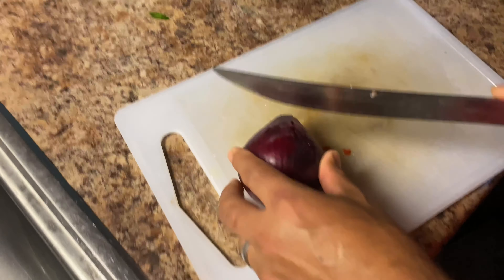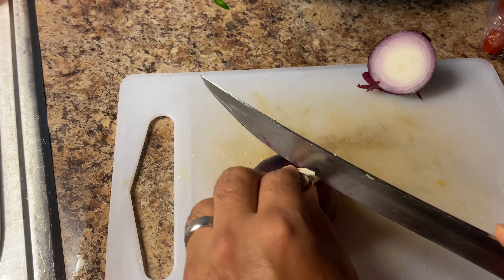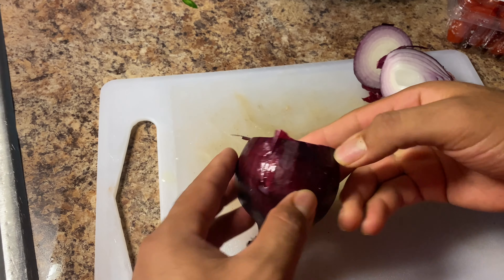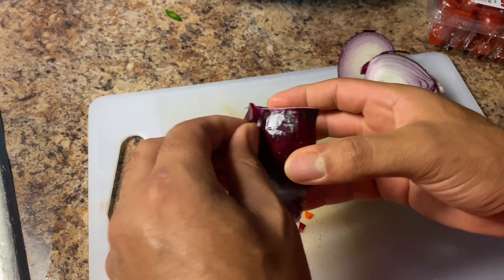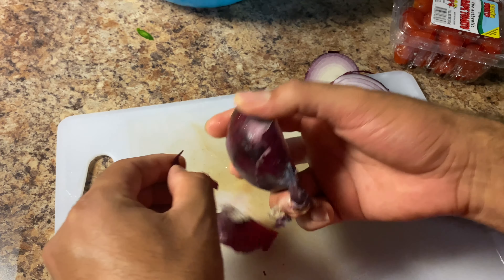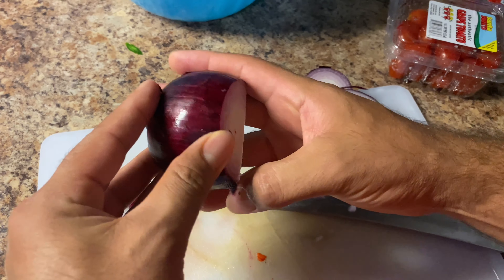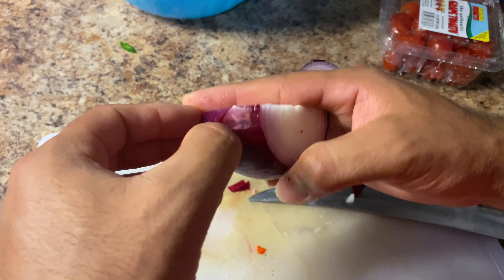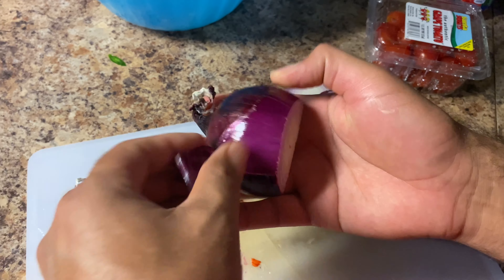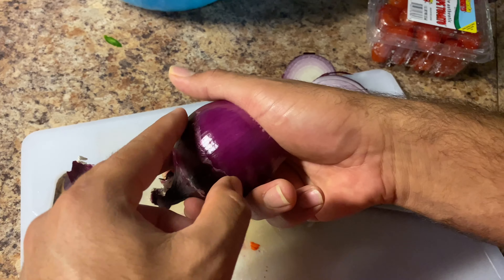Ahora el siguiente paso es partir la cebolla morada. Aquí les voy a mostrar cómo la vamos a ir partiendo — la pueden partir al gusto que ustedes quieran. Aquí yo les voy a mostrar cómo la voy a picar a mi estilo, como saben es un ceviche al estilo chapín. Cebollita morada — una delicia para el marisco, para todo tipo de marisco.